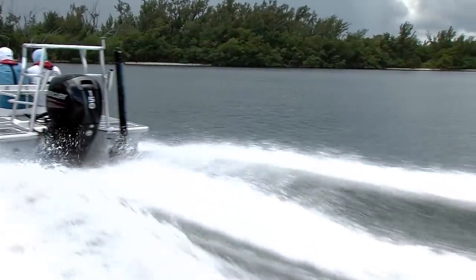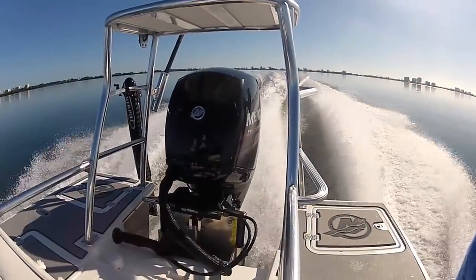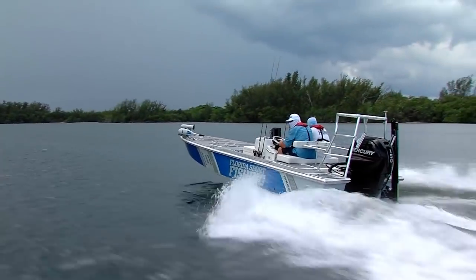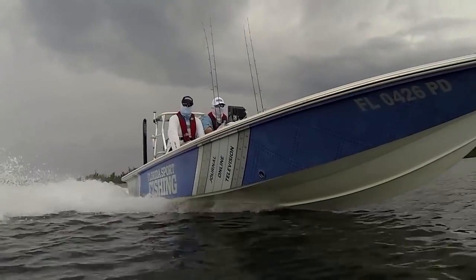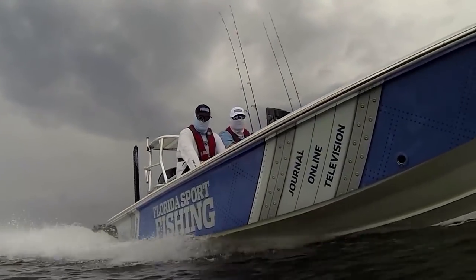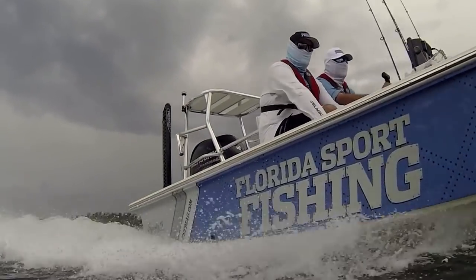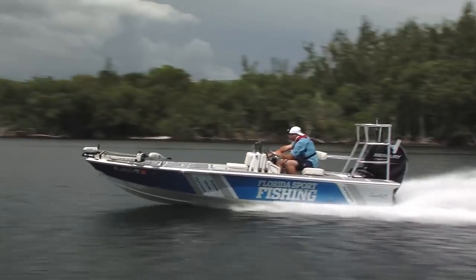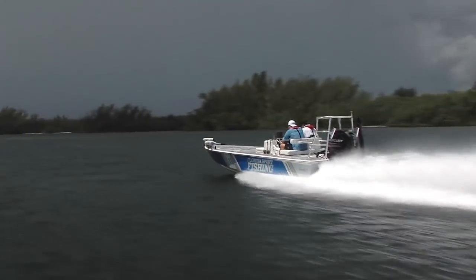Because Mercury's new 150 four-stroke is compact, powerful, and incredibly efficient, it is absolutely the perfect engine for a wide variety of boats with single or twin-engine applications. And because it is so compact and light, it's also the ideal engine for repowers, even for older hulls that weren't designed for four-strokes.